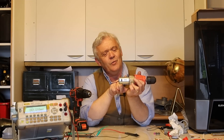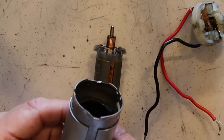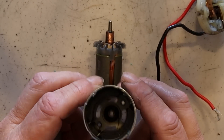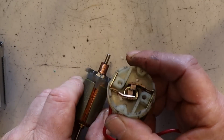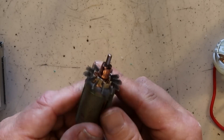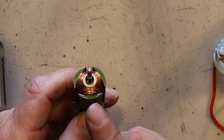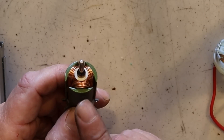Now we've got it apart — there's the body, it has a bearing right there, and you can see the magnets which I think are ferrite magnets. Here's the rotor; this is the cap, and on the cap you can see the brushes because it was a brushed DC motor. On the rotor there's the commutator, and look at those coils — the wire is pretty thick because it's got to take a lot of amps, but there isn't much of it.